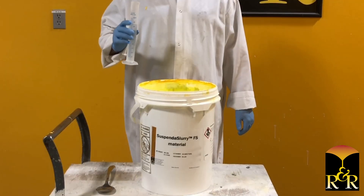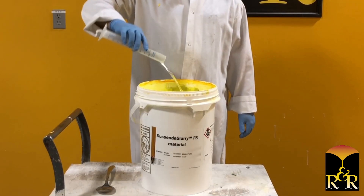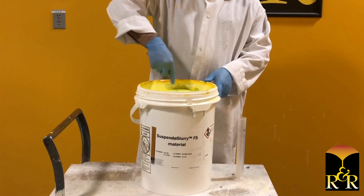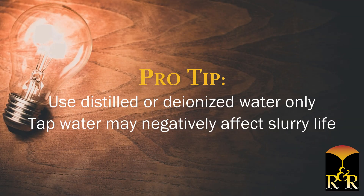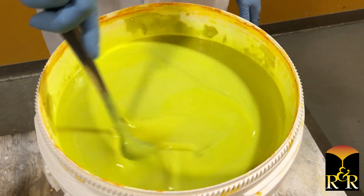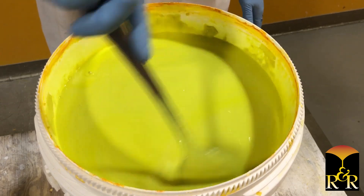When needed, control the viscosity of Suspenda slurry materials with water adjustments only. As the viscosity increases, add water to bring the slurry back into the target viscosity range. Be sure to use distilled or deionized water, as tap water can contain contaminants that may negatively affect slurry life. Mix the water in completely to ensure a uniform blend and to get the slurry viscosity back into target range.